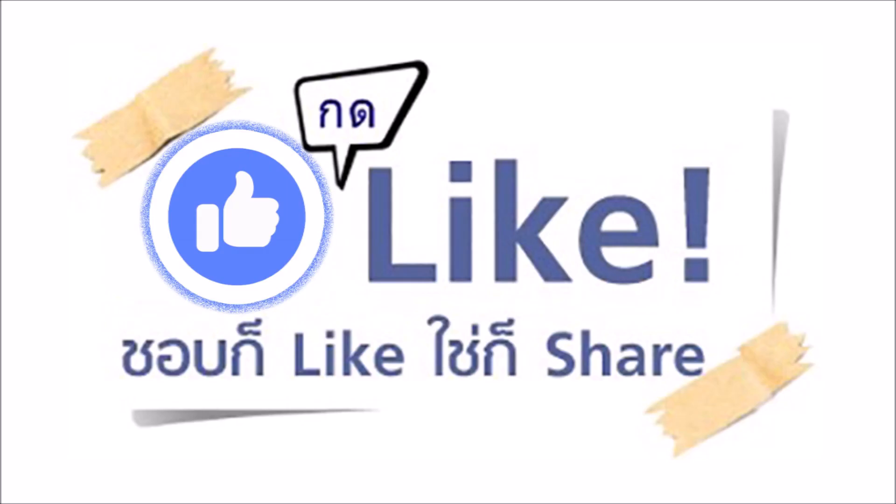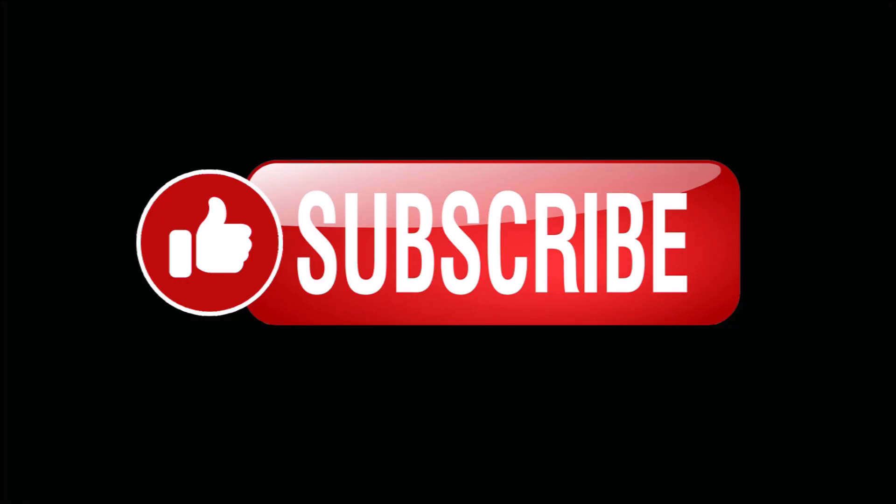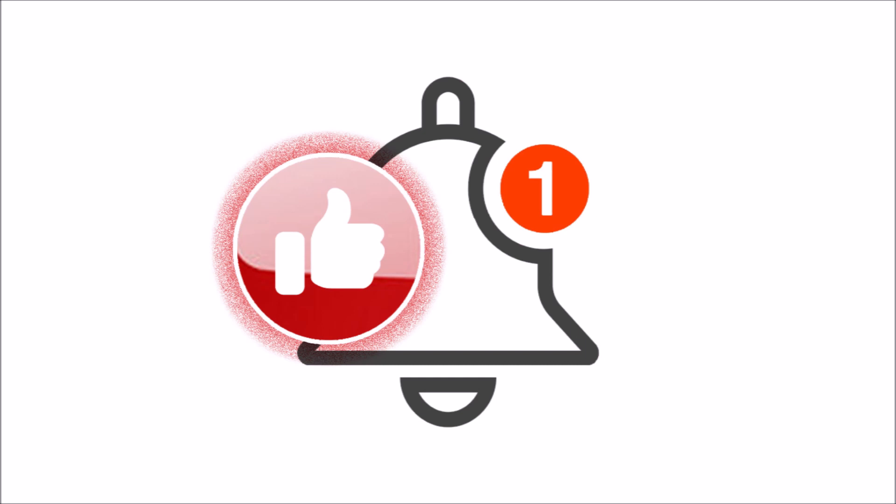If you like this video, please like and share it. Please subscribe to our channel and don't forget to share the video with us.